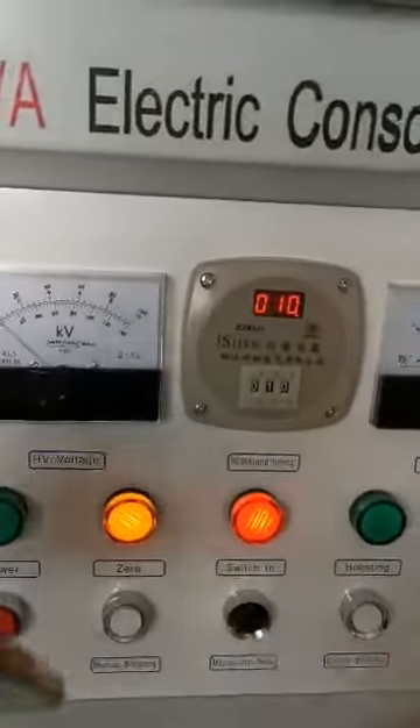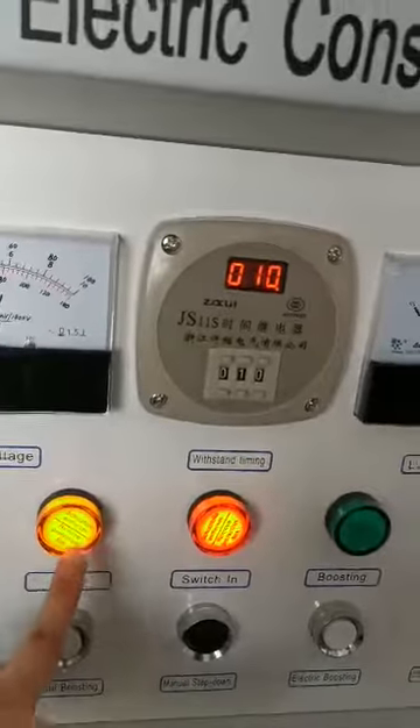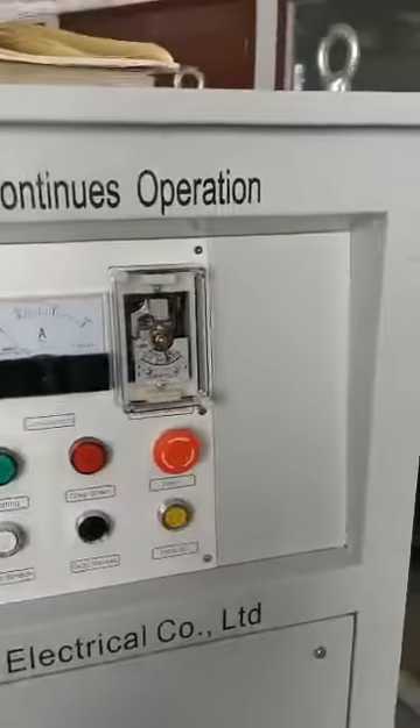When the voltage is regulated, it's at 0 kV and this indicator will light. 0 kV, and then we click switch cutting, and cut off the air switch.